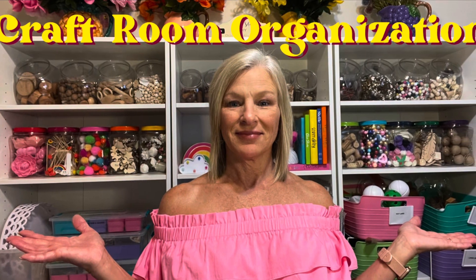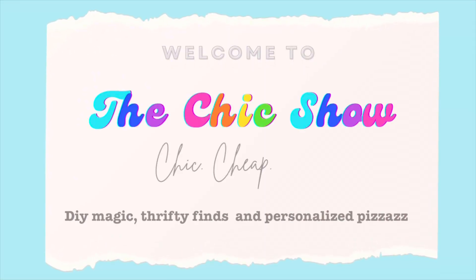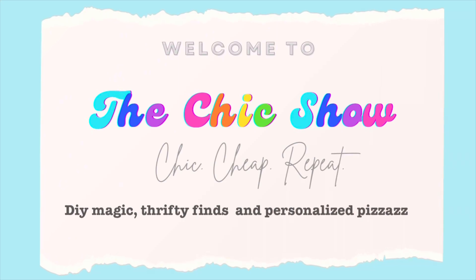If you're a fellow crafting fanatic and tired of the post-holiday mess, then you'll love this video. We all know the craft room is the wildest, most creative corner of the house. Let's get it back to sparkly perfection.